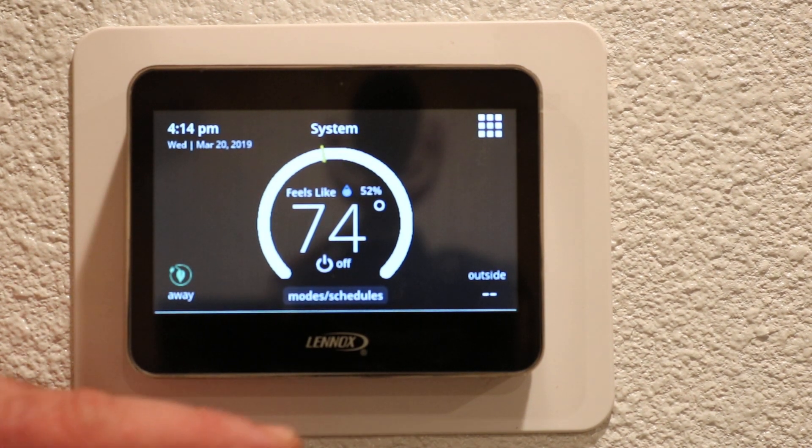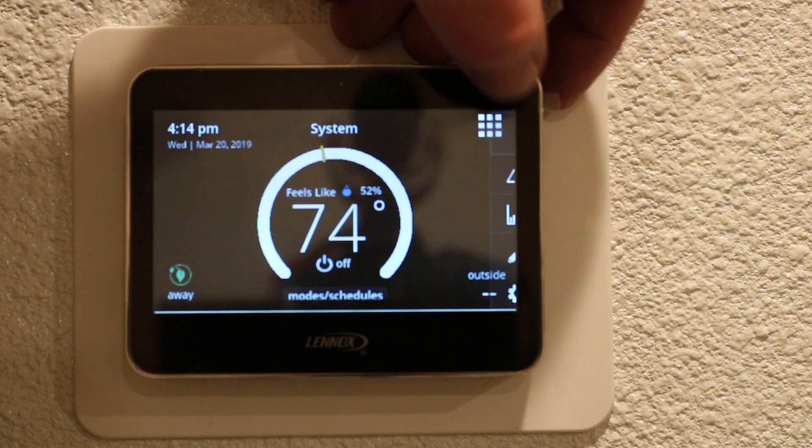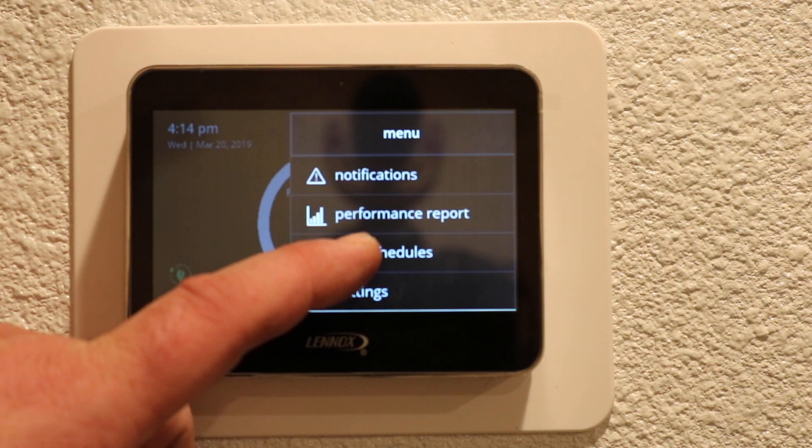In this video we will be programming the Lennox M30 thermostat. Up in your top right corner you've got this square block — press that. You've got some options here; we're gonna go with Edit Schedules.